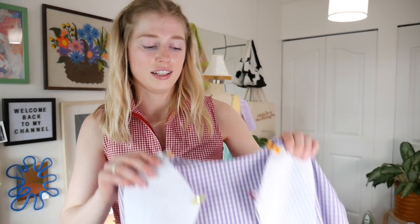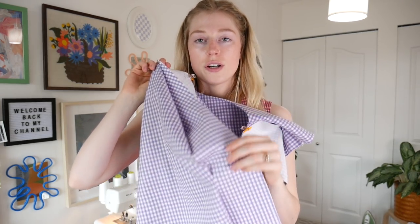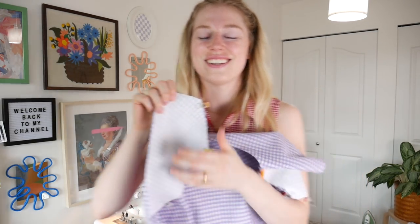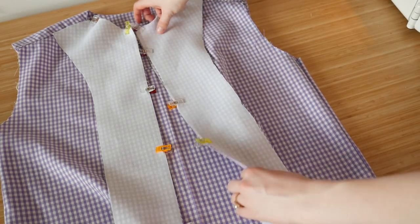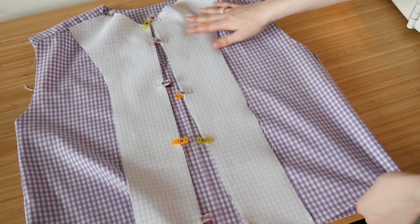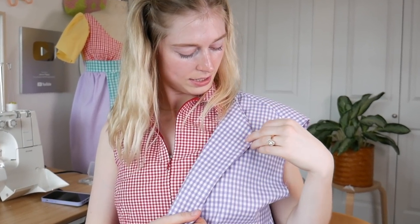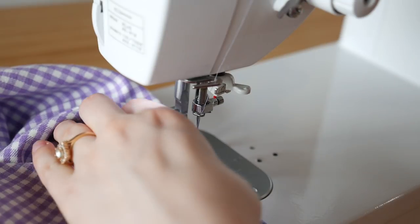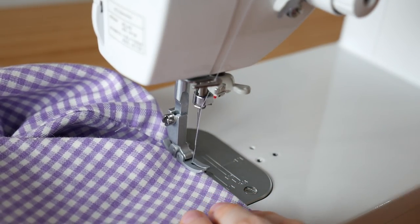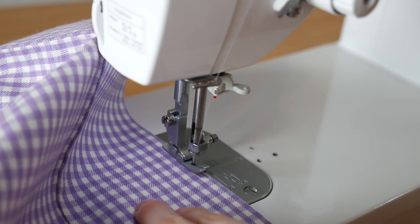I just pinned these two liners that I ironed the interfacing on to the front of the top, putting the right sides together — don't forget to put the right sides together — and now I'm just going to sew from here all the way down to the bottom. Dang, that looks good! To make it look even better I just need to do a top stitch along the whole side all the way down — not the bottom, just the whole side — and that will keep it nice and sturdy and flat. I have all the top stitching done on the shirt now.